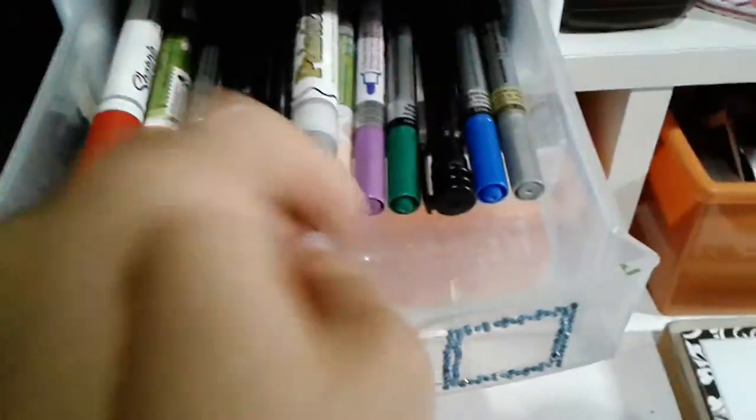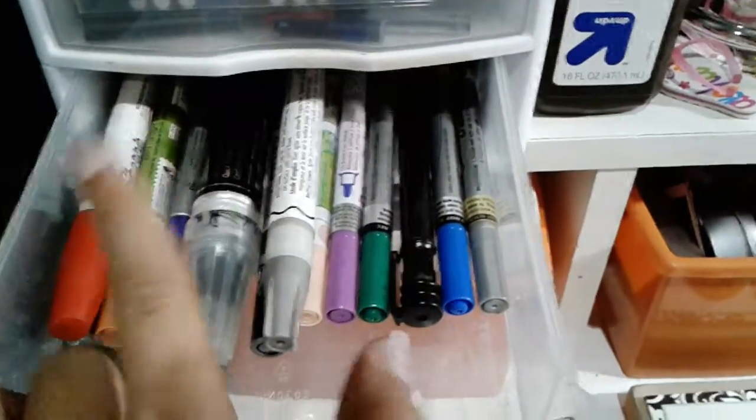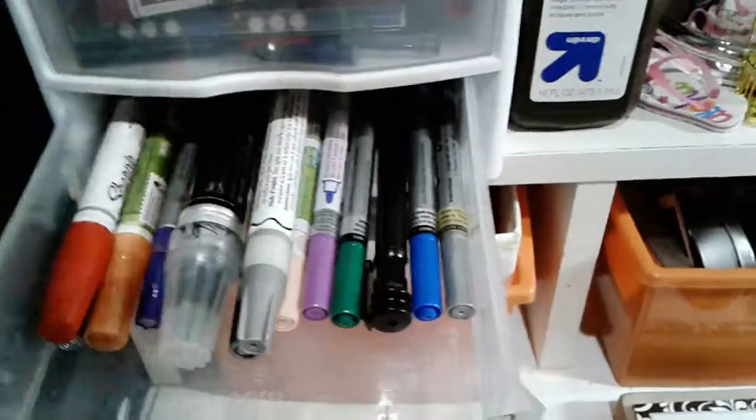In the bottom drawer I just have my paint pen and a little needle. I have Crick Sharpie, Pentel, and some Pilot.